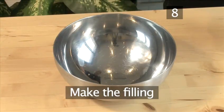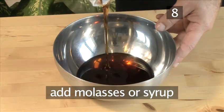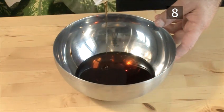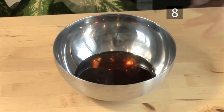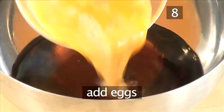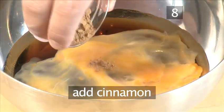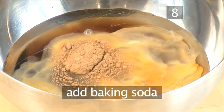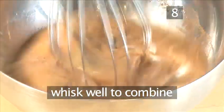Step 8: Make the filling. Add the molasses or syrup into a bowl. Then add the water, the eggs, the cinnamon, and the baking soda, and whisk well to combine.